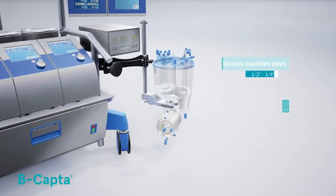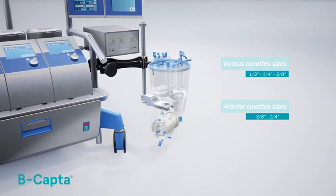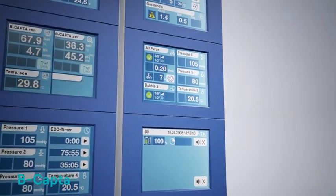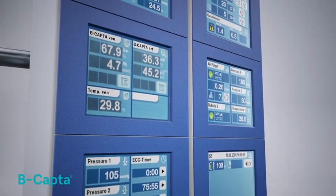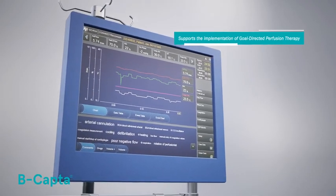Its sensors fit all disposable cuvette sizes for adult and pediatric procedures. The display is integrated in the S5 HLM, allowing the perfusionist to have all parameters in the same location. The BeCaptor values are transferred to Connect, supporting the implementation of goal-directed perfusion therapy.